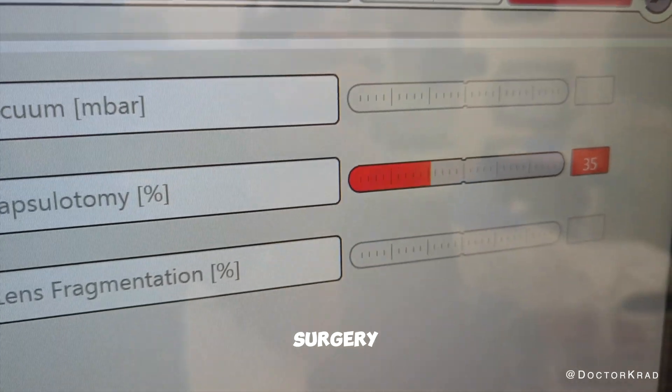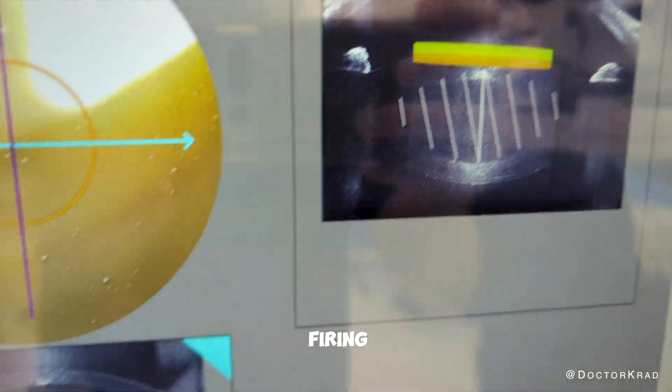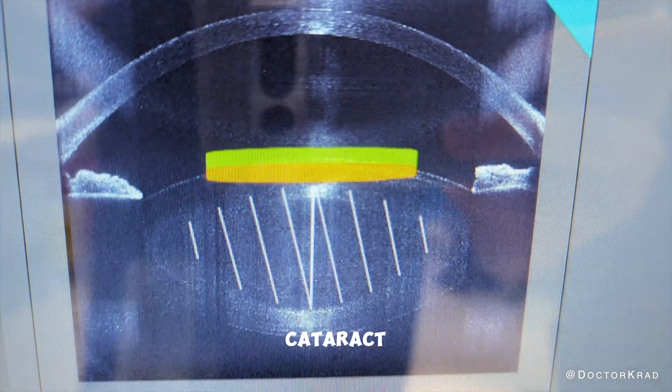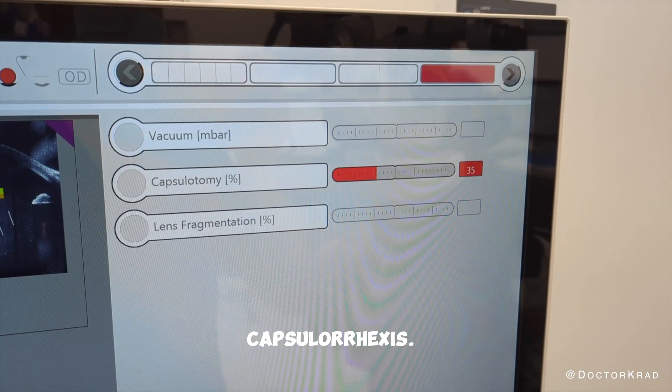During laser cataract surgery, gentle vacuum suction is applied onto the eyeball to hold it perfectly still as the laser is firing. Good suction is critical to performing safe laser cataract surgery. Here we lose suction in the middle of the most critical part of the procedure, the capsulorhexis.